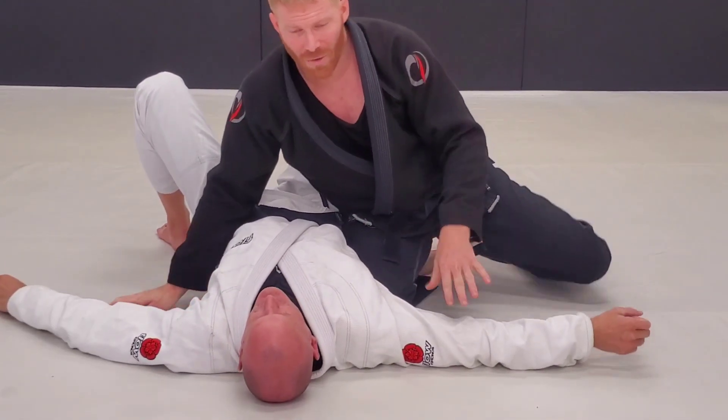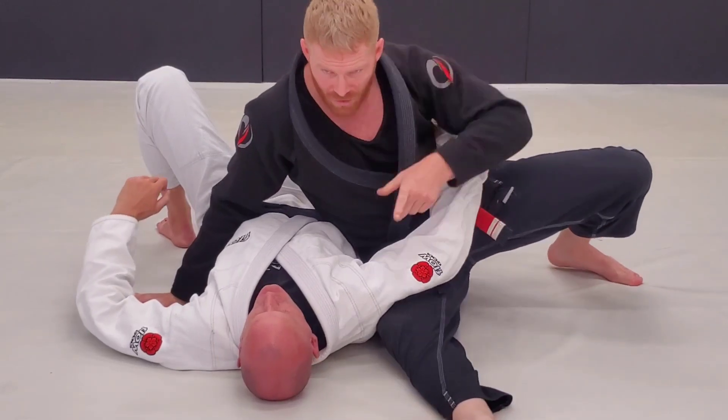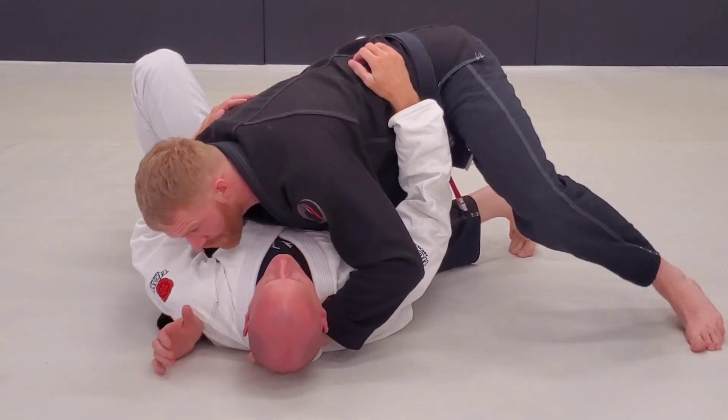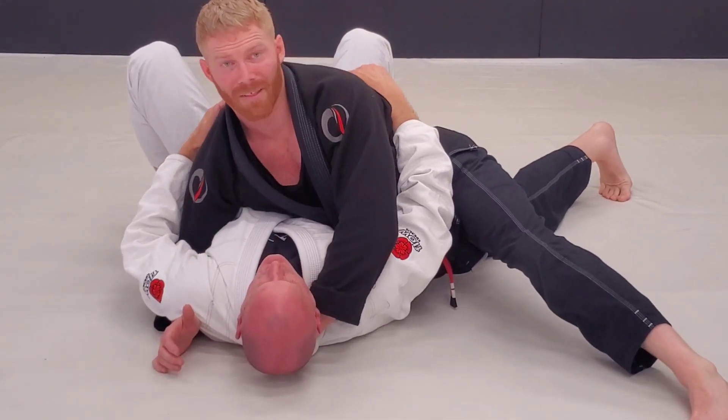The legs — you know how we set through the Kesa kicking through here? It's the other way. So we're here, we've got our grip, and we're going to sprawl out like this.